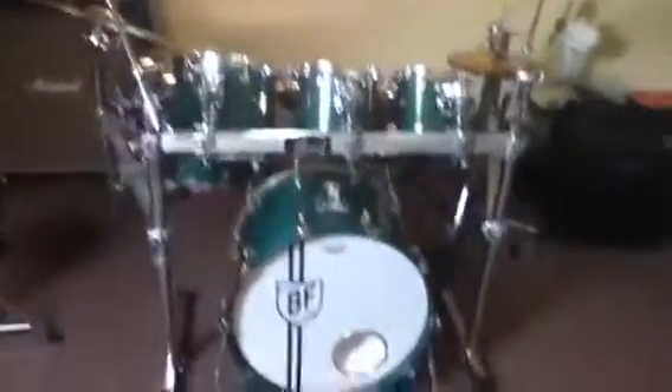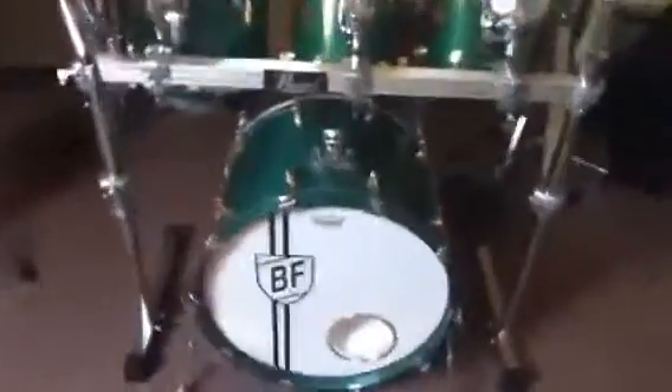Hi, this is my kit. It's a Yamaha Maple Custom — green, with gold lugs and silver hoops.